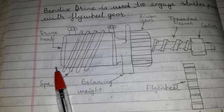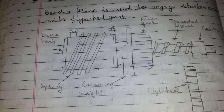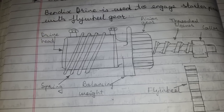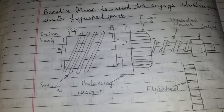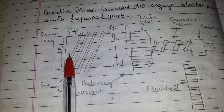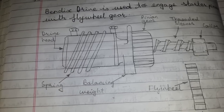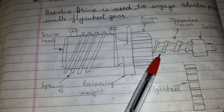The drive head is keyed to the end of the armature shaft. When the current is passed to the starting motor, the armature shaft starts revolving at full speed. This turning effect is transmitted through the head to the threaded sleeve.